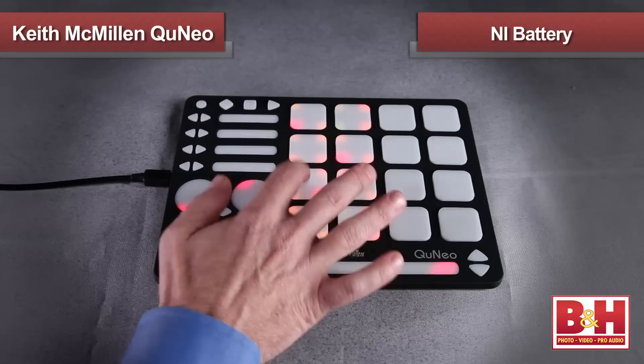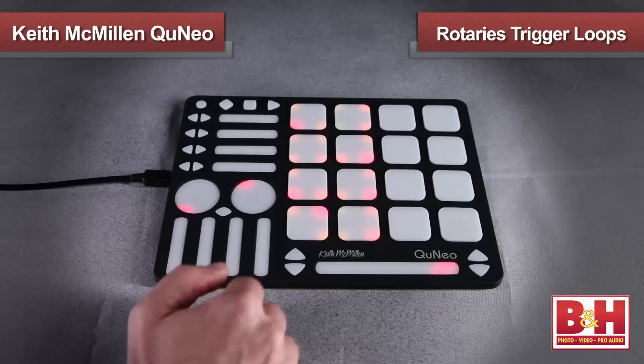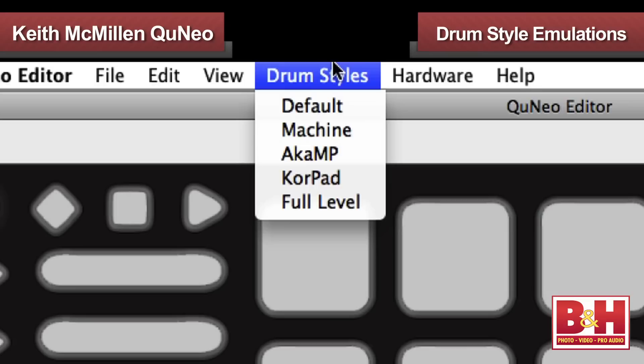Preset 14 is mapped to the Battery plug-in from Native Instruments, with the two left rows of pads set up so you can adjust the cutoff and resonance of the filter by moving along the XY axis, while the rest are in grid mode, allowing you to trigger a different sound on each of the four corners. The rotaries are set up to trigger loops and will change loop lengths according to location, while the pressure sensitivity is mapped to the filter. You can adjust the sensitivity of the pads and other parameters in the Cuneo editor, and there are drum style emulations included designed to simulate popular drum machines.